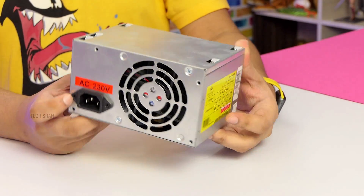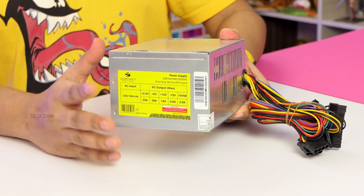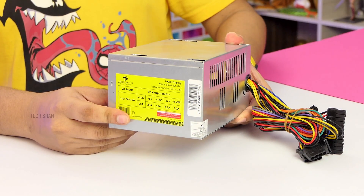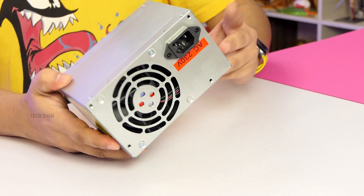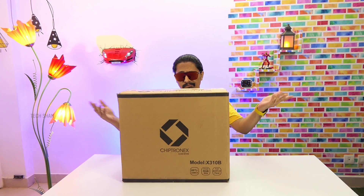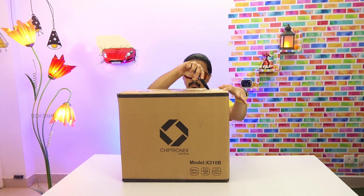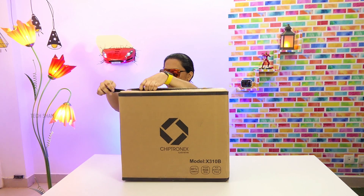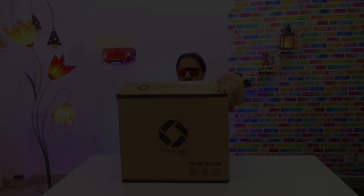For the power supply unit, I've picked up the basic Zebronics N450W. Though it sounds like 450 watts, it's not actually — it has an output of around 250 watts, which should be good enough for this build. For the cabinet, my pick is the Chiptronics model X310-B — an entry-level RGB gaming cabinet that can take an ATX and Mini-ATX motherboard.